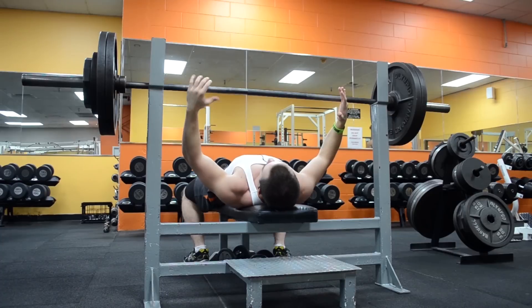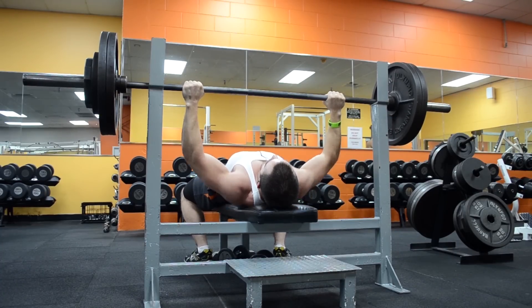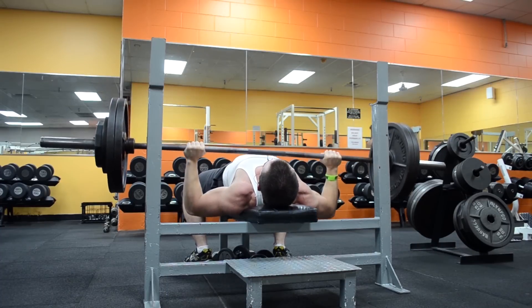You really want to find that sweet spot when it comes to warming up — where you're ready to go but you're not tired. Most people do too many reps and they don't go heavy enough on their warm-up sets to prepare their central nervous system.